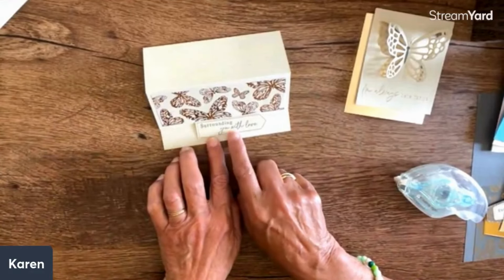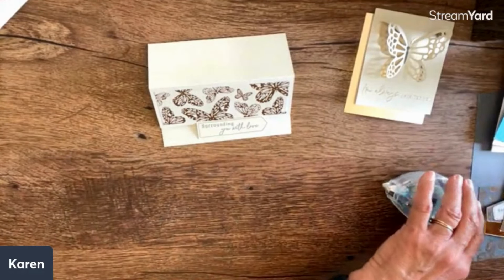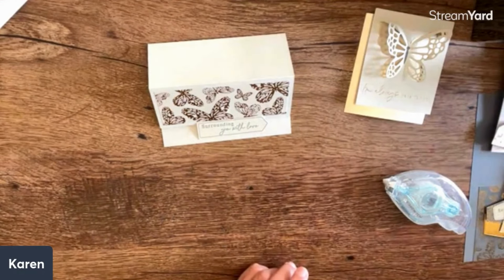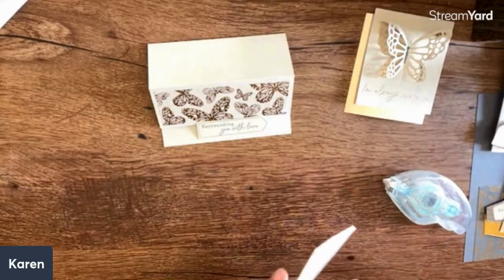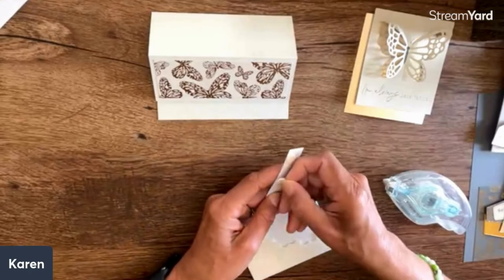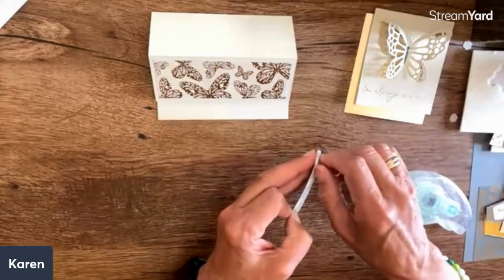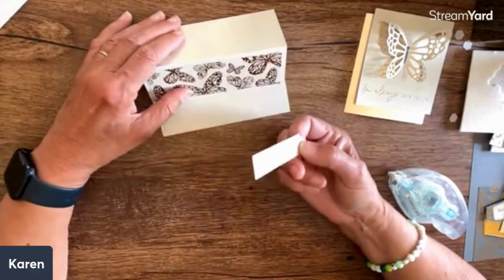For my pop-up I'll use this - the words 'surrounding you with love' is perfect. In the set you also get dimensionals. Paper Pumpkin is a monthly kit that you can subscribe to - you can just get one month, three months, ongoing, and you can skip a month if you don't want what's in it. It's a fun taste of creativity.